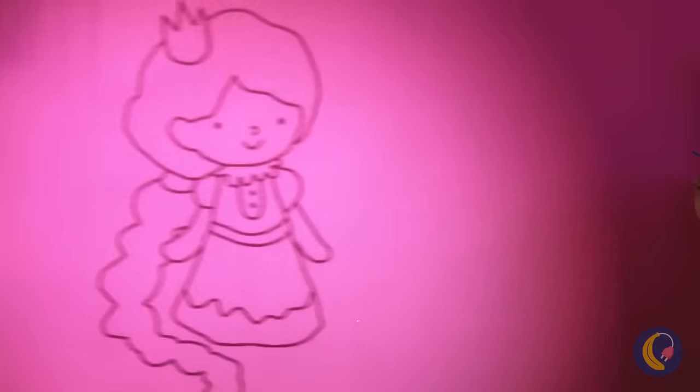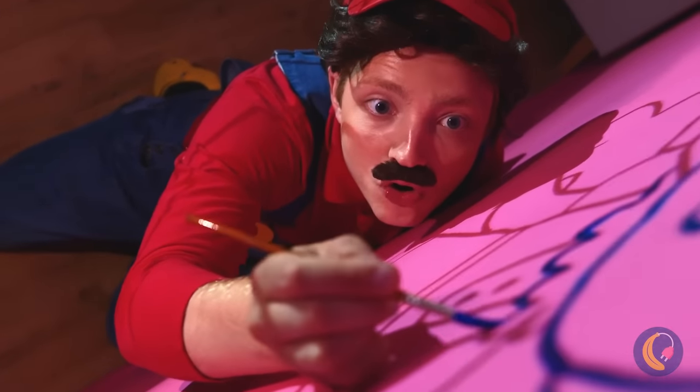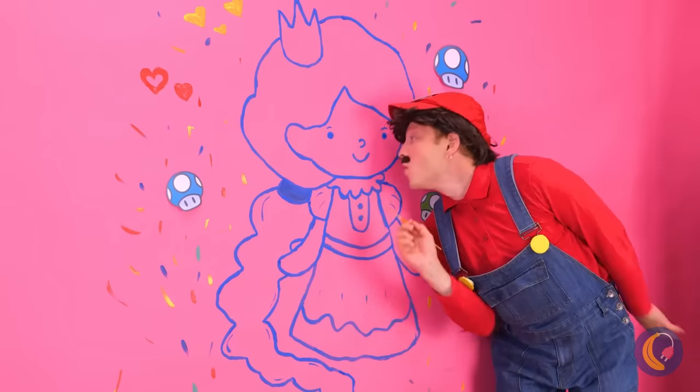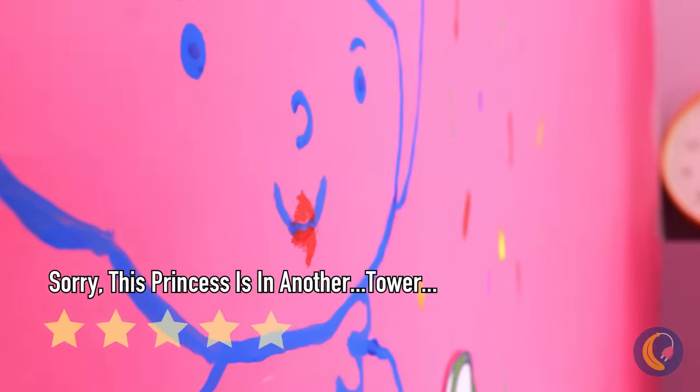It's a mini projector in the palm of your hand — really comes in handy when making murals. Just needs one final touch: her lips! Let's just hope Peach isn't watching.